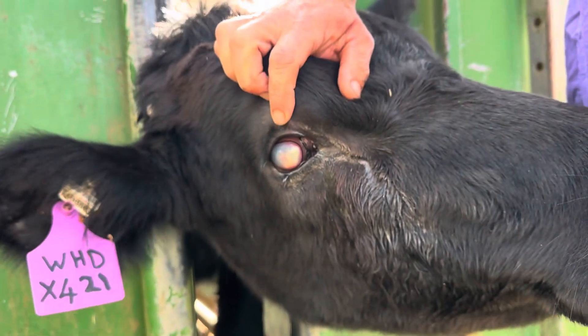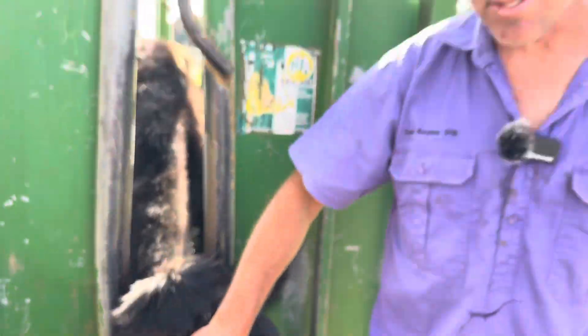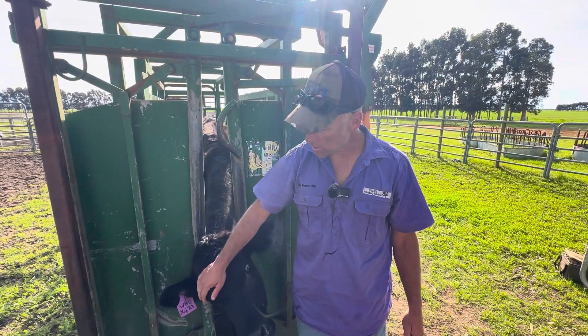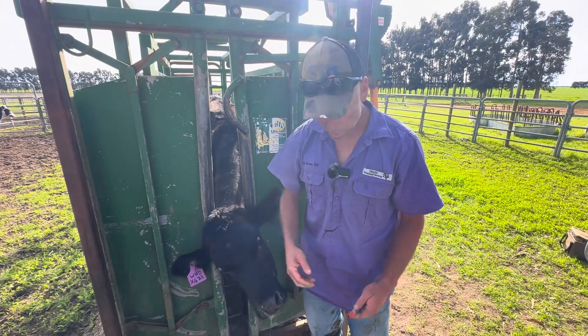We'll give her some antibiotics. The mix we've got is a brew of penicillin and steroids — dexamethasone. The dexamethasone settles down the inflammation and the penicillin helps. And the way I give it...